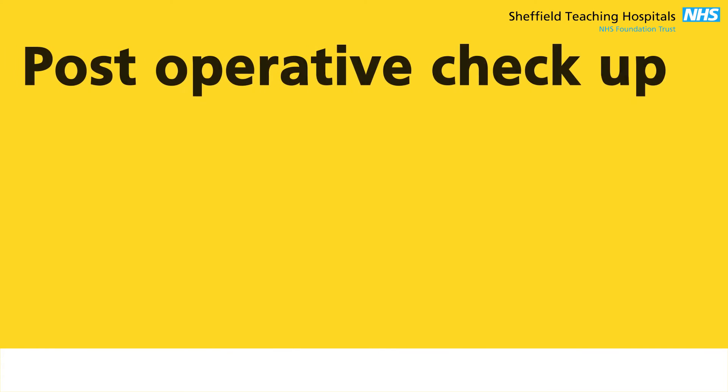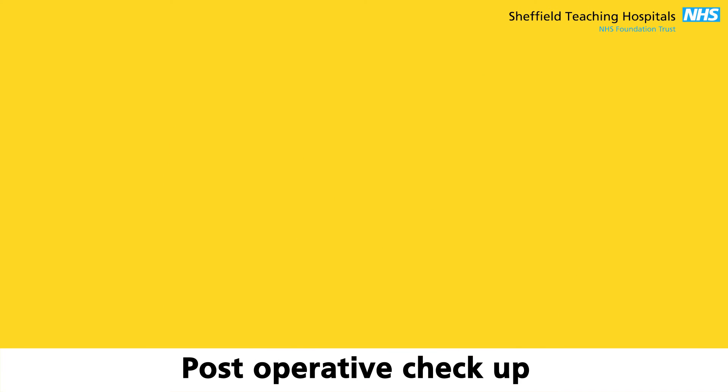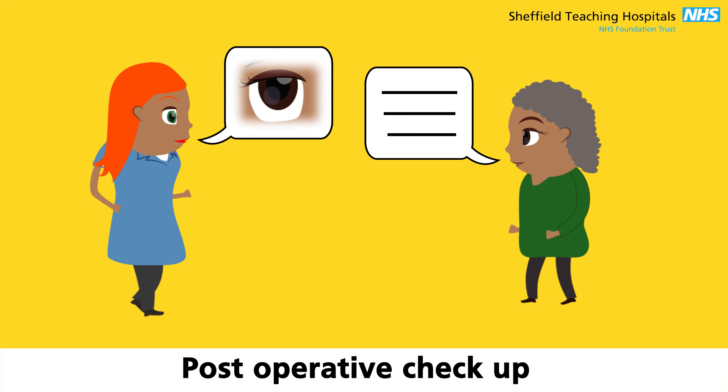At the post-operative check-up, which is around two weeks after surgery, your eye will be looked at by a doctor or nurse. They will discuss your eye drops and when to use them, your driving options, and cataract surgery in the other eye if needed. You will also be given paperwork to take to your optician if your glasses need updating.